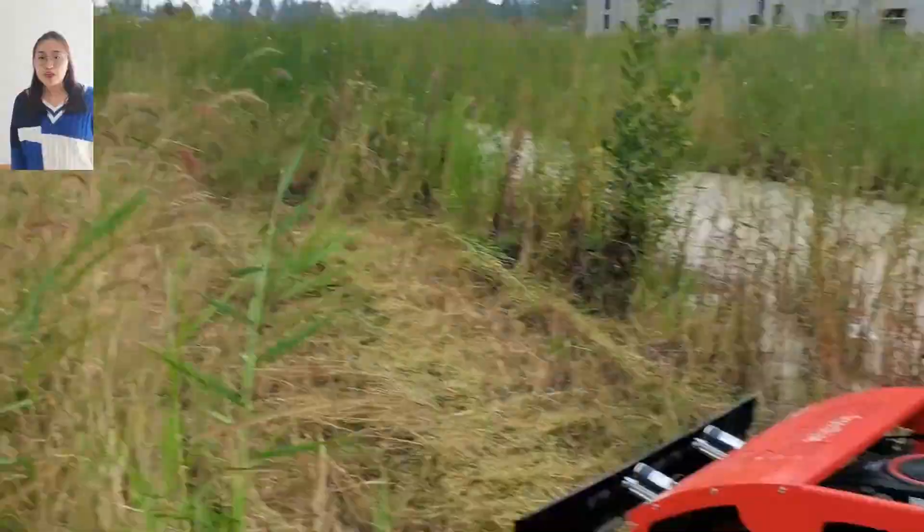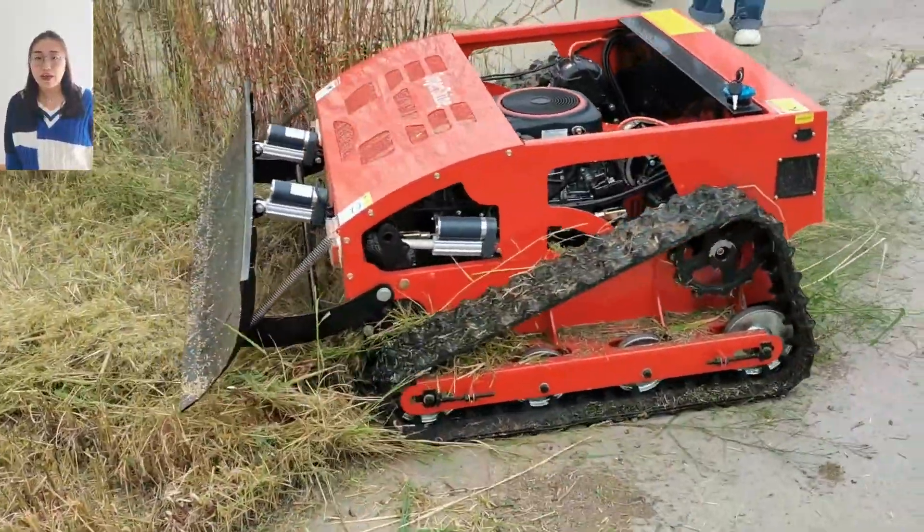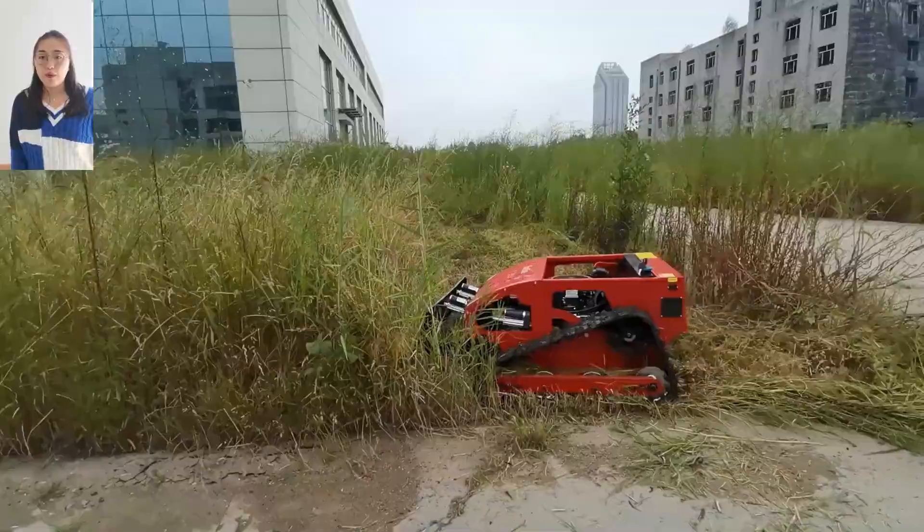Hello, I am Laki from SuperShire Remote Controller Mower Factory. This is our remote controller mower.